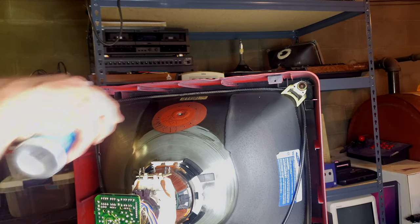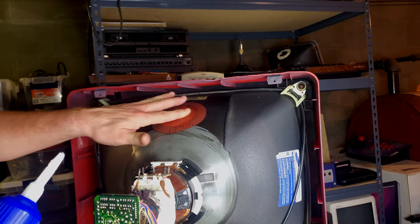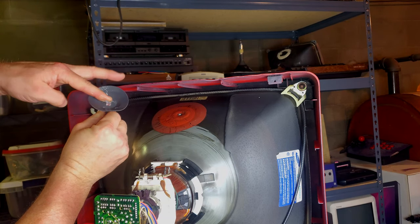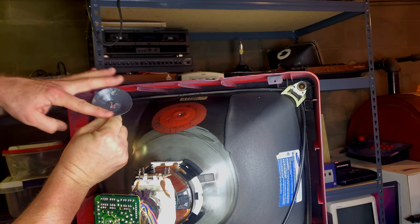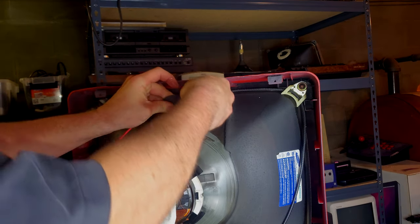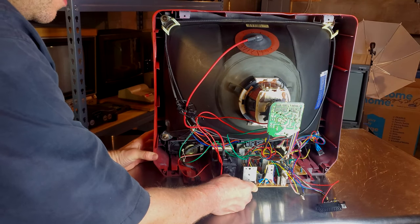Before putting the anode cap on, I'm going to add a little bit of dielectric grease, just rub that around in there. That should give us a good greasy spot for our anode cap. I'll do the same thing on the underside of the cap, getting in between those prongs and getting it nicely lubed up. It doesn't need to be excessive, just a good nice layer on everything. Then we'll just slip this back into place.